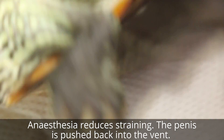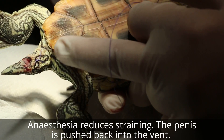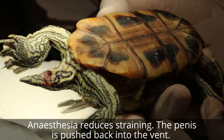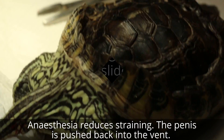Still at the end of surgery - the purse-string suture prevents the penis and prolapsing intestines. Okay, finish.